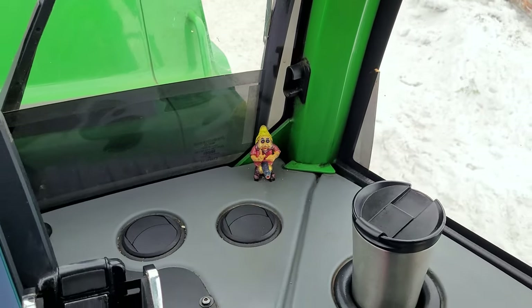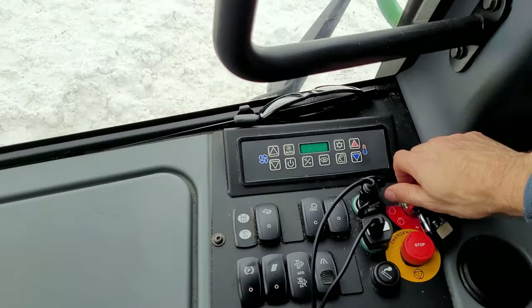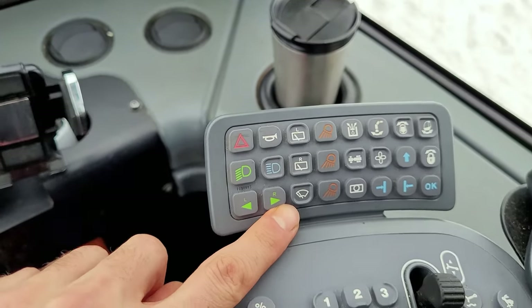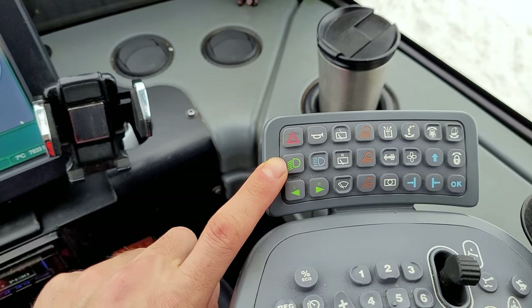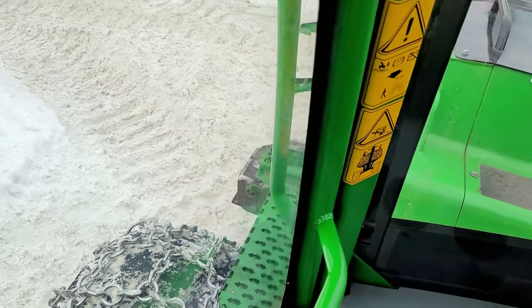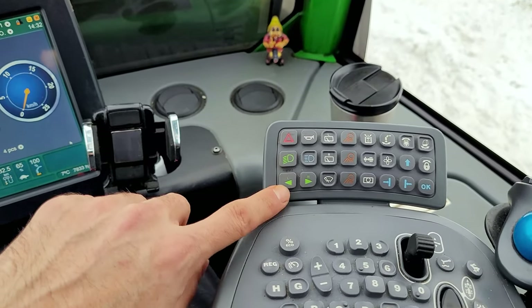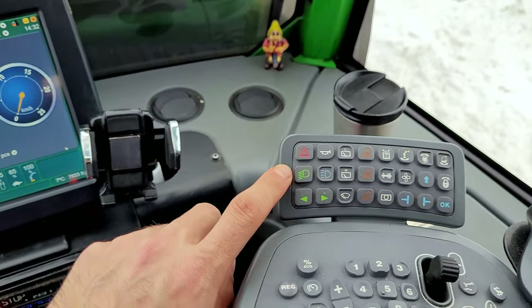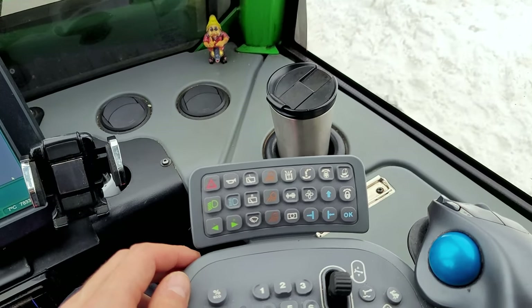Hello again. Like we said last time, today we are going to talk about this part. Let's start with these ones because you can only use these when you're moving on the main road. You can add blinkers on the sides and behind. These are like the car lights — blinkers left and right. This is what I'm calling the parking button, this one is the horn, this one is high beam, and this one is low beam.